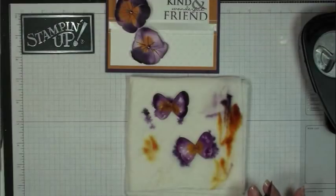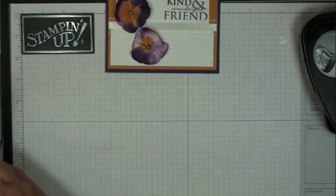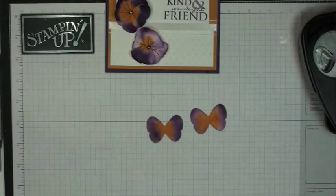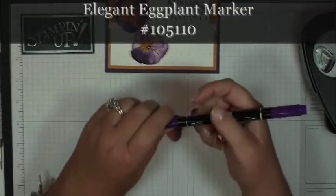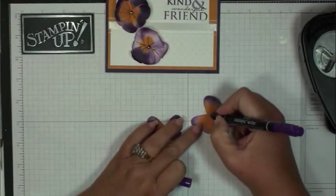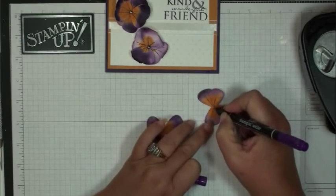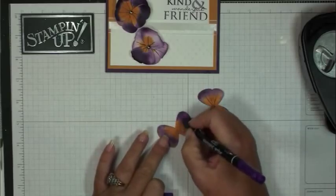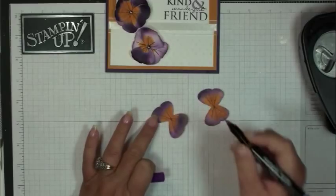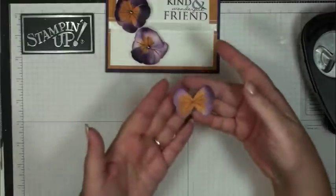Put that aside to let it dry. By the magic of video, I have two already done — they look like that. Now take your Elegant Eggplant Marker on the fine tip and put some flower veins in the center of the butterfly. You want to make them come out pretty far because you're going to layer them on top of each other so they'll show. Once you've got the veins in your flower, it'll look like that.